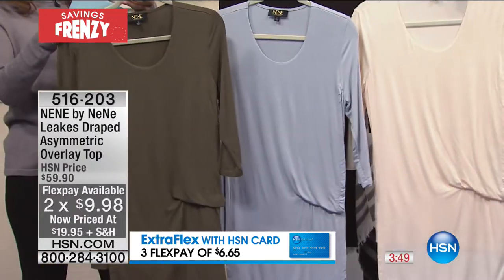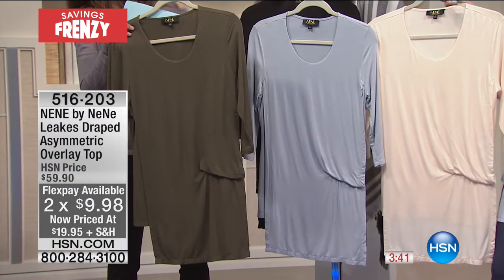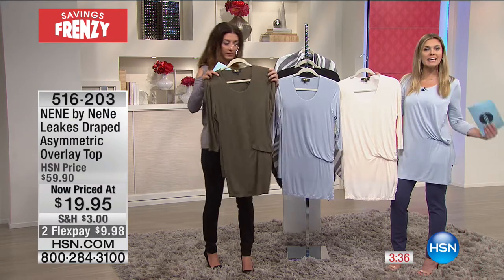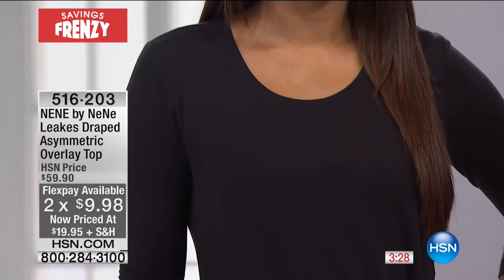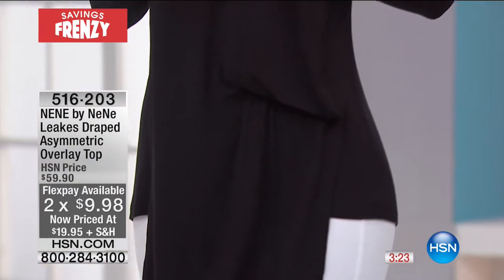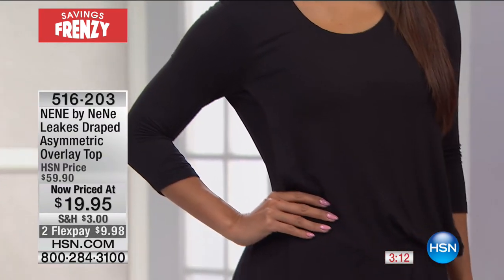Great neckline for wearing jewelry — a beautiful blank canvas. Less than $10 to get home. It's a rayon-spandex blend, 27.5 inches in length, available in sizes extra small through 3X. Three-quarter inch sleeves — perfect for this time of year — transition you right into fall. You could layer this under sweaters going into winter, or if you want upper arm coverage but still have a lightweight material, this is your go-to long-sleeve top.